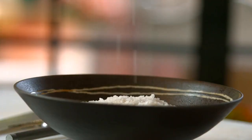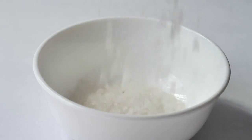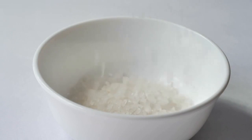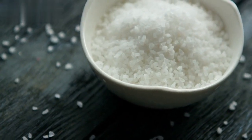To enhance the flavor, we'll sprinkle a pinch of freshly ground black salt. Black salt adds a unique tangy twist and aids in digestion. If you don't have black salt, regular table salt will work just fine.